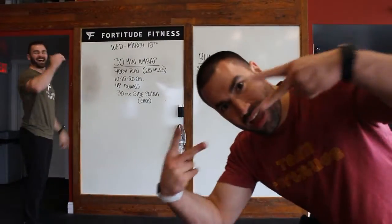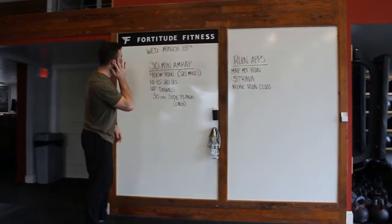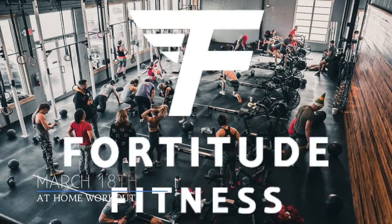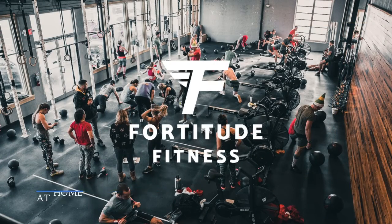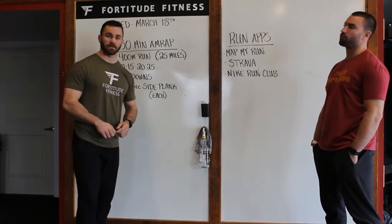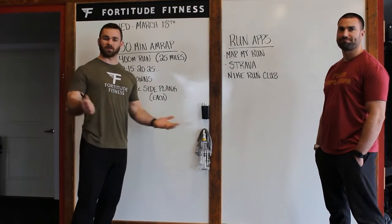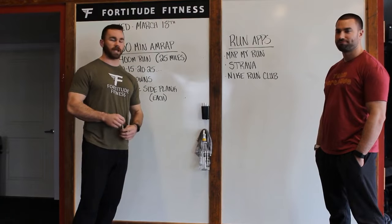What's up, 4 to 2 fam? Alright guys, welcome to 4 to 2 Fitness' first at home workout.